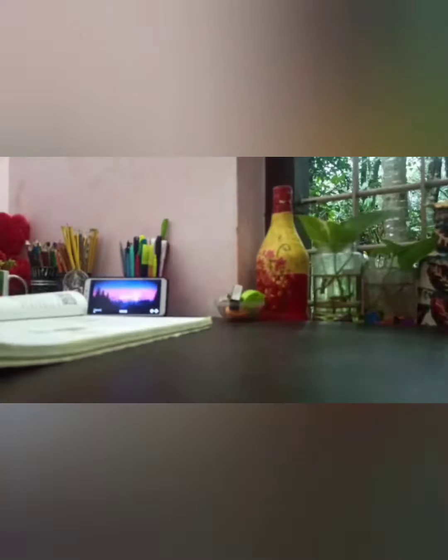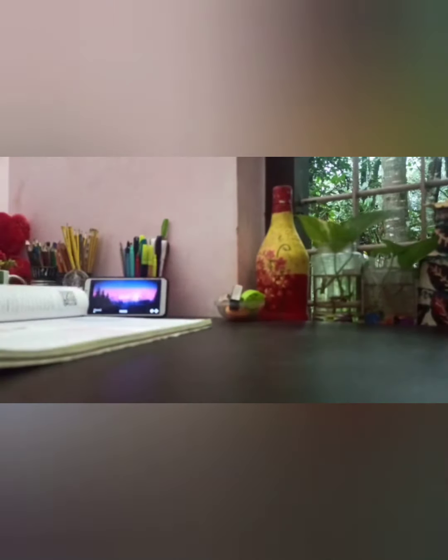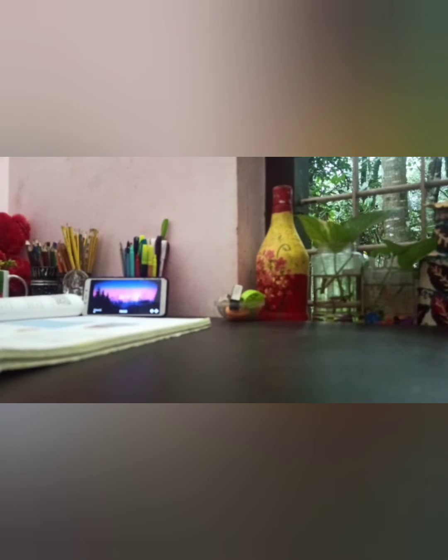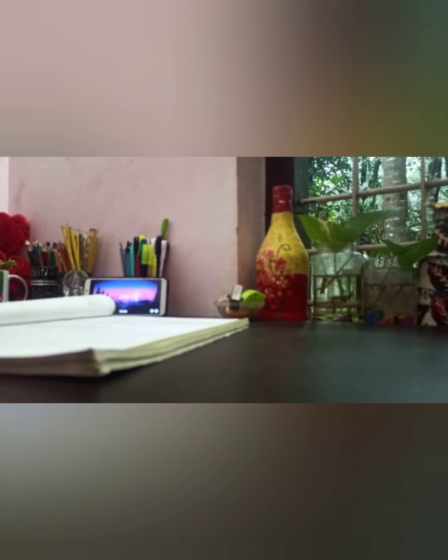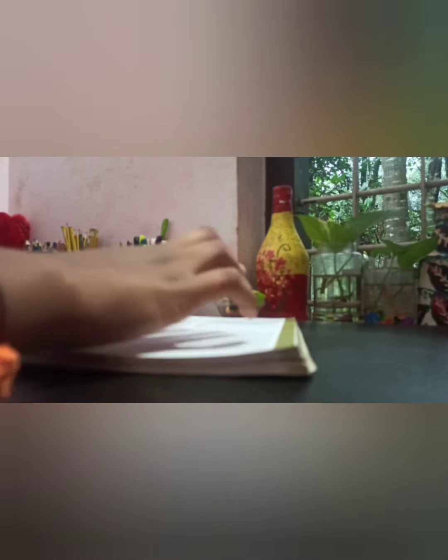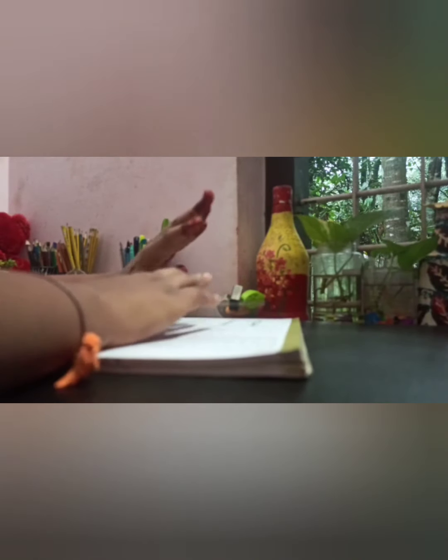We are going to take a break for the Pomodoro. We will take a break in 5 minutes. I am doing physics and chemistry and we are going to use the Pomodoro Timer for 25 minutes in the background.